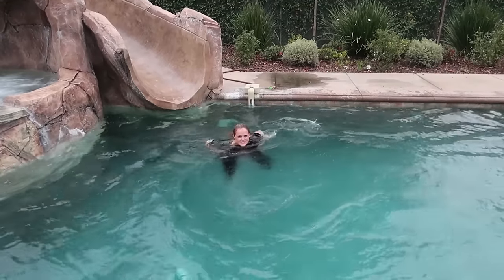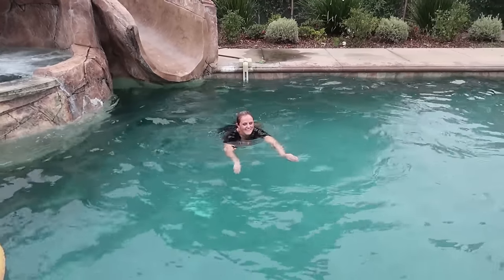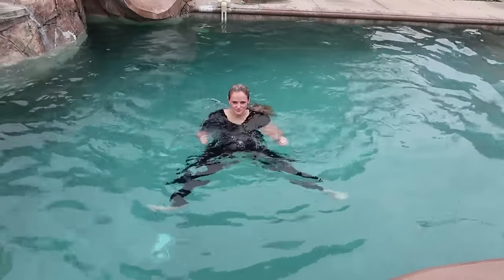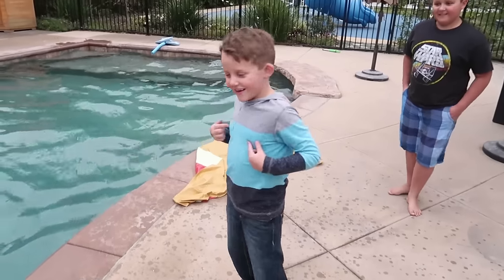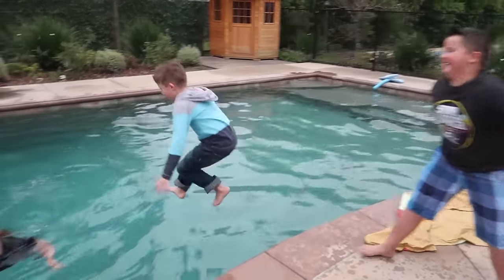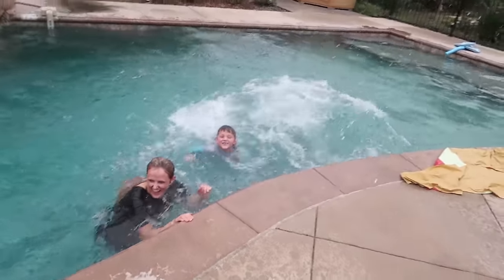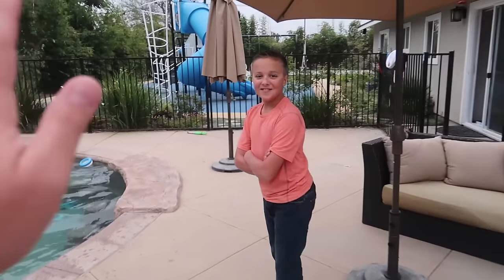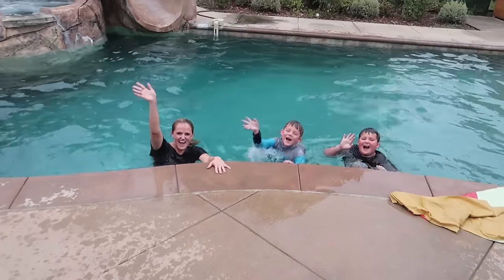All right guys, click anywhere on the screen to subscribe and watch more videos. We love you, thanks so much — click the bell to turn on notifications so that you know when we upload something else, and check out Kyle's channel as well. Oh my gosh, they're all jumping in — is everybody jumping in with all their clothes on? You're not gonna do it? Me either — high five. All right, we'll see you guys next time. Bye!